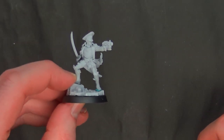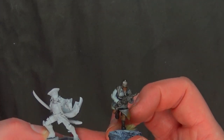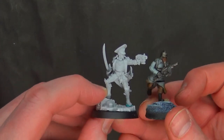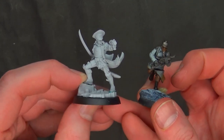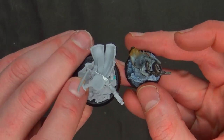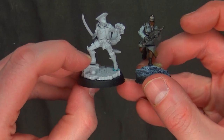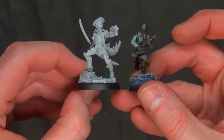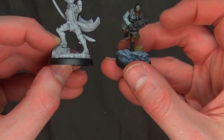How does she stack up to the normal Guardsman? This model is on a 32 millimeter base. We got a little Death Corps Krieg dude, and you can see they're both standing up and she's a little bit bigger. I think she's about the same size as Marbo, but I don't have my Marbo handy.